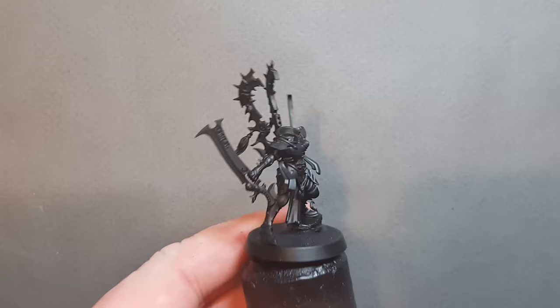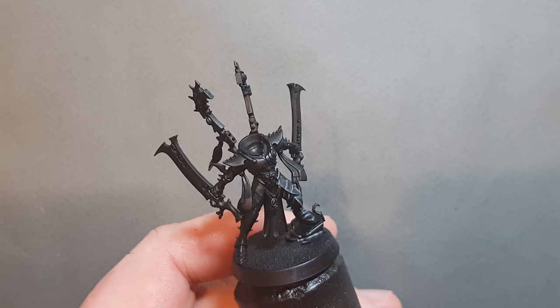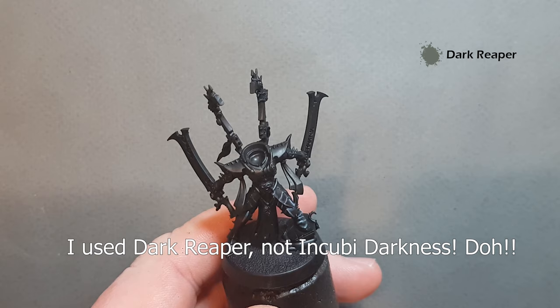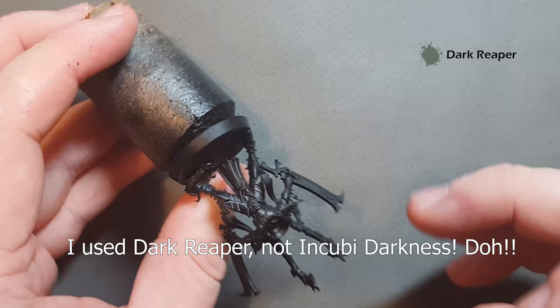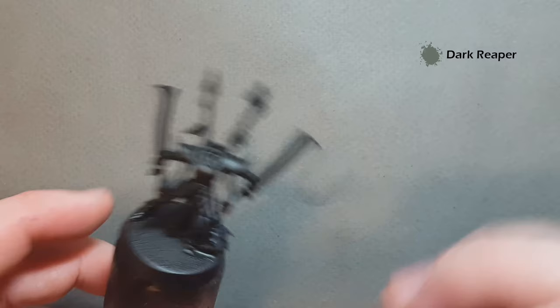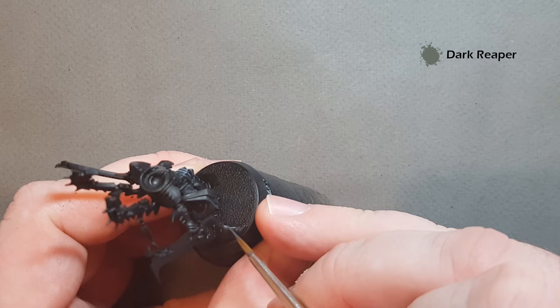Let's get going with the main part of the armor. I've done a bit of a test on this leg so we'll get onto the other leg and the knee and I'll show you how to do it. The first color we're using is Incubi Darkness. You can give it a fairly thick layer because as it dries it blends quite nicely down into the black. Paint it on the panel parts and run the brush along the edges as you work your way around the leg.